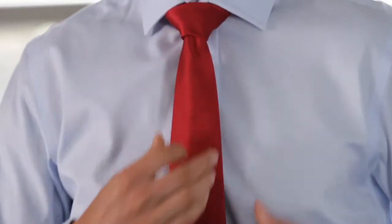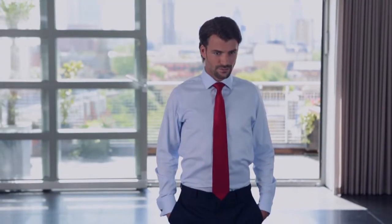To create a dimple, just pinch the sides of the wide end of the tie together just under the knot as you're tightening it. And that's a half Windsor knot, ideal for formal occasions and the office.